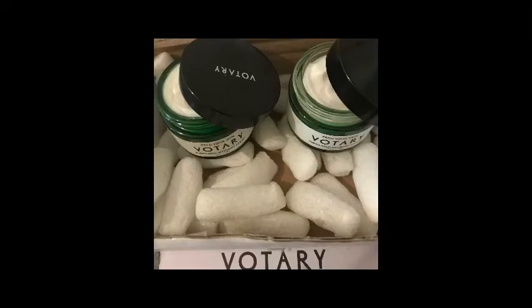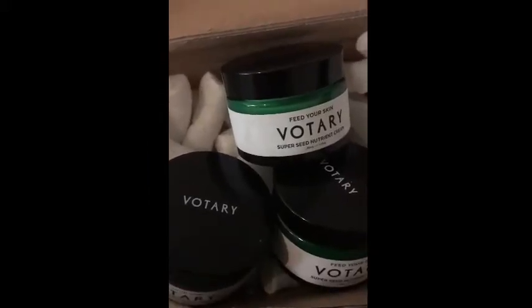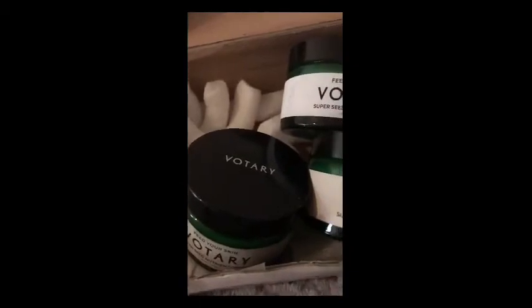Also, the new jar contains a little bit more product. It's got a screw-on lid that's easy to unscrew if you have mobility issues with your hands, grip, or dexterity.